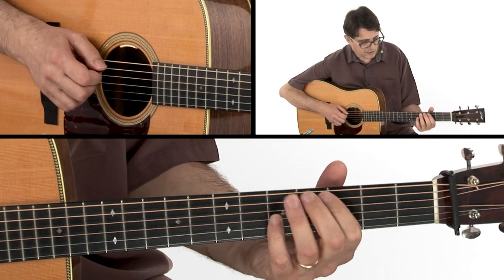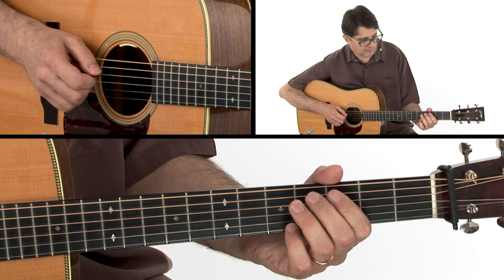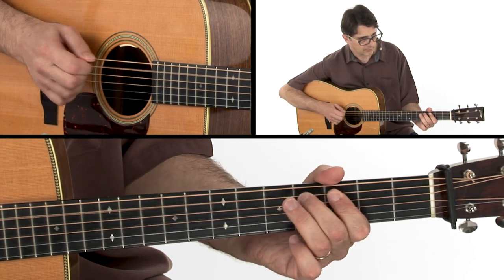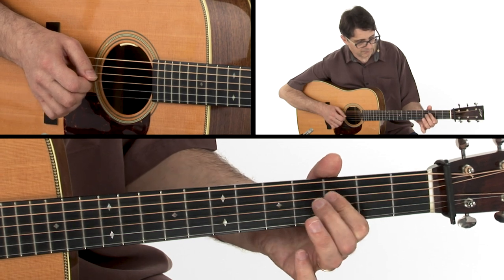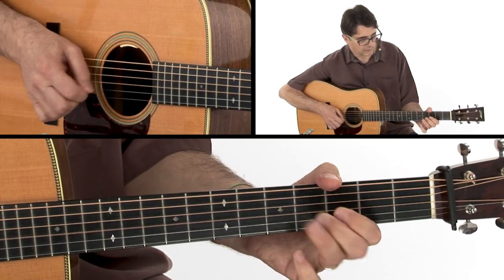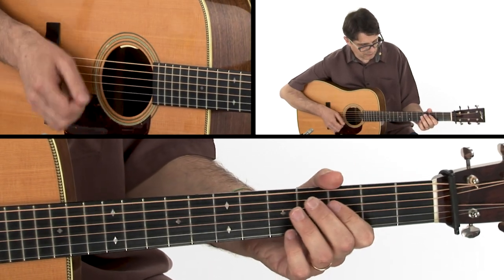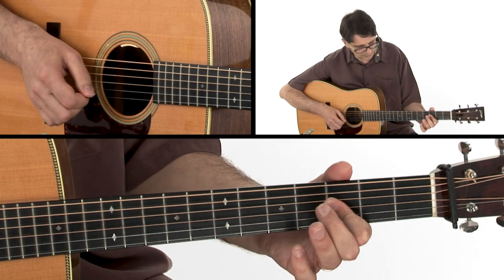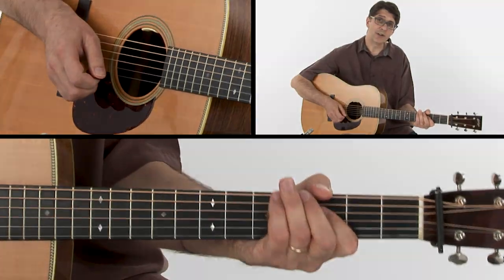Here you see my index is playing a little short bar right there. That's the best way of playing that sequence of notes when you go from F to B-flat. And that's double exposure.